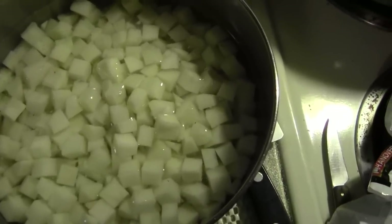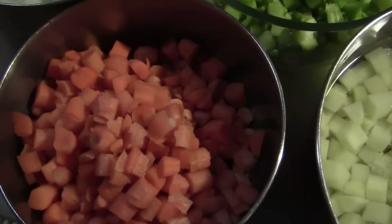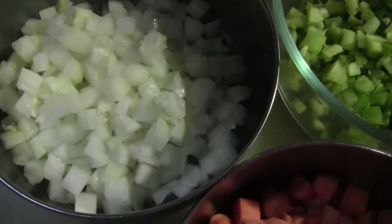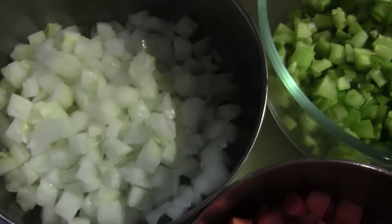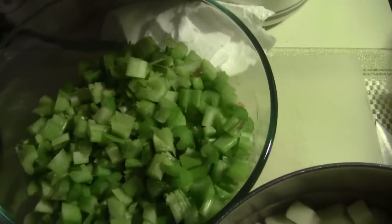I've cut up some potatoes and I'm soaking them in water so they don't oxidize in the air. We like a lot of diced carrots. I have used a bunch of sweet onions, which I think makes it better than just yellow onions.